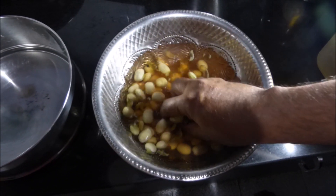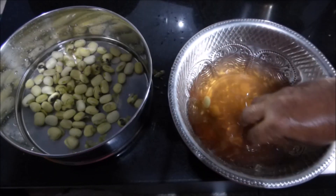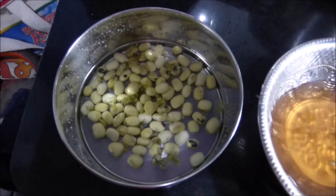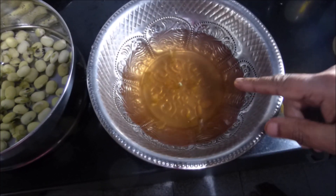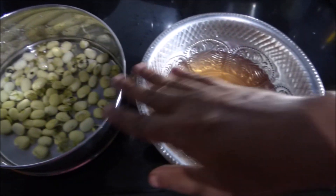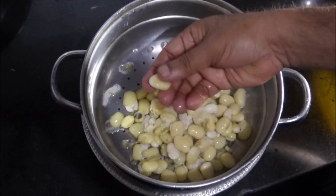After 24 hours of soaking, it is time to change the water and cook these kernels. I am removing the kernels from the old water and adding them to a cooker with fresh water. You don't need to worry about the skin at this stage — after cooking we will peel the skin out. Looking at the old water, you can see some color has been left behind, showing that unwanted taste and chemicals are now removed, improving the taste of the kernels. Now we are going to cook this, and after it is cooked we will filter the water out using a strainer.